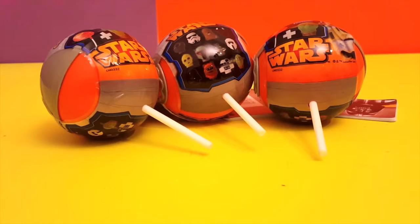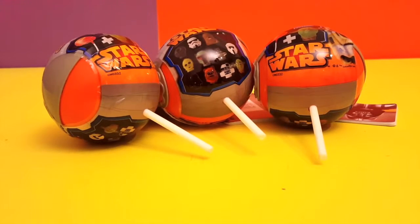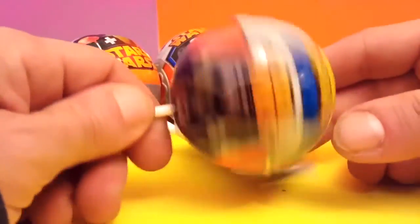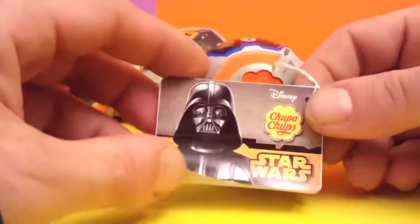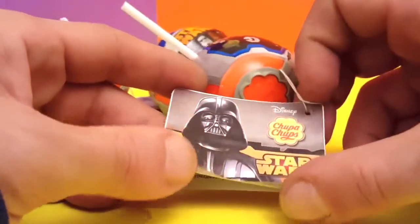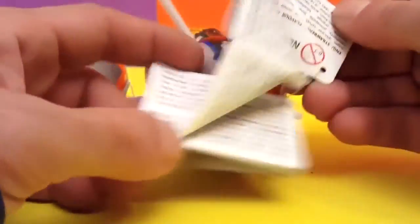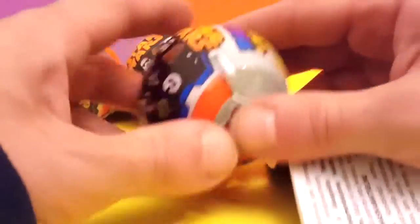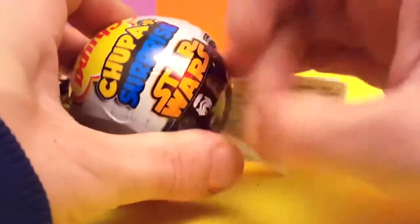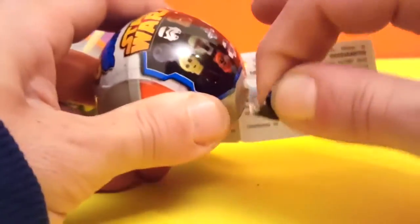Hey guys, welcome back to another superhero toys video! These big eggs that we have here are surprise eggs from Star Wars — how cool is that? These are what is supposed to be the Tootsie Roll, but look how big it is! Inside we have some stuff. Look at Darth Vader here looking mean — you can see it's original stuff. Let's open them and see what's inside. I'll rip this off.